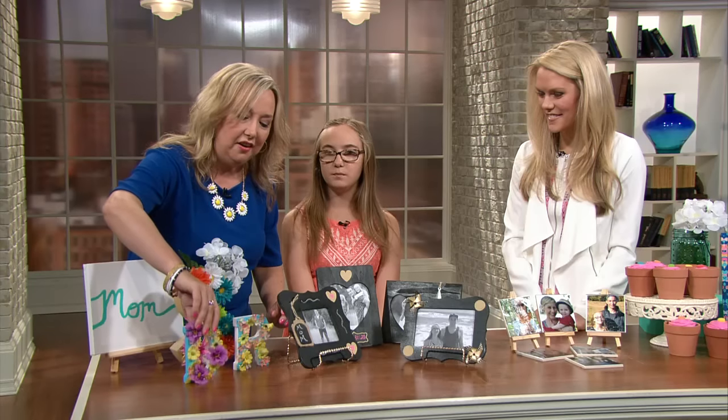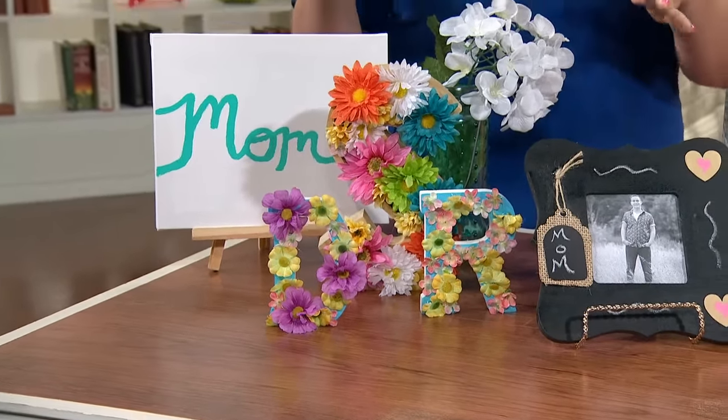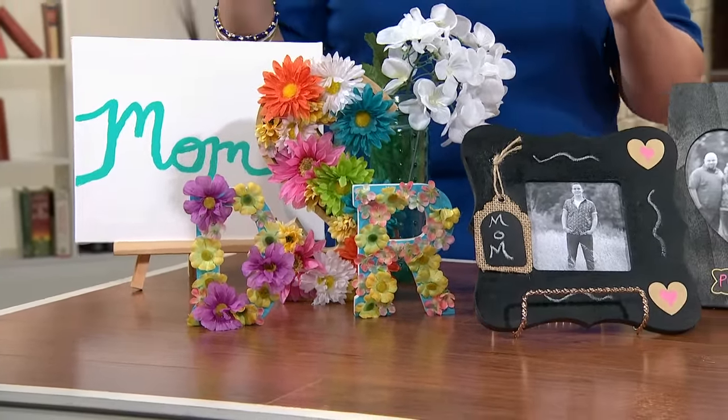I love Mother's Day. I love just celebrating. I have a wonderful mother that I love so much, and so it's just a great day to celebrate. I thought we'd do some creative things. The first thing that we started with over here are some monogram letters, and they're really popular right now. Like any store you go into, the monogram letters are really in right now.